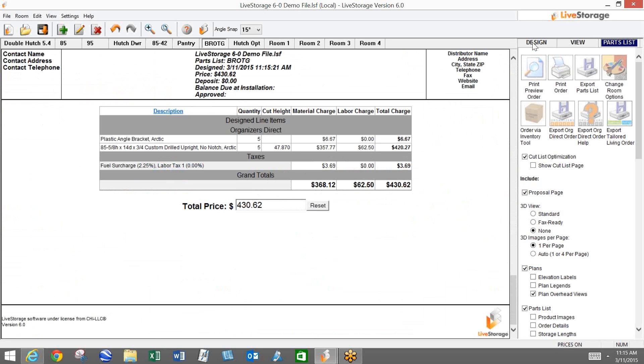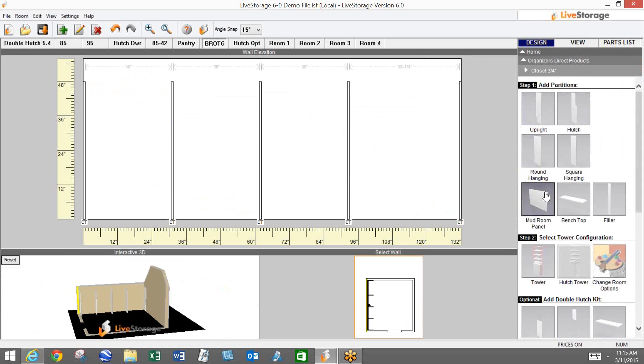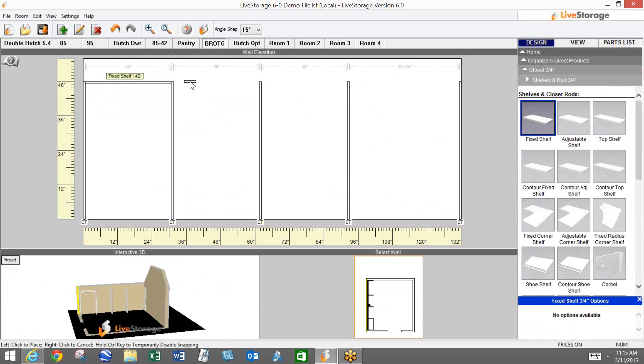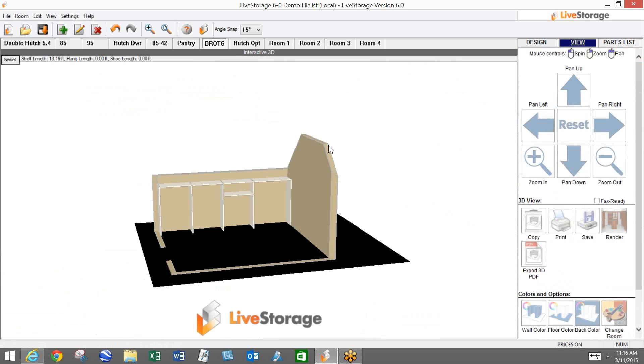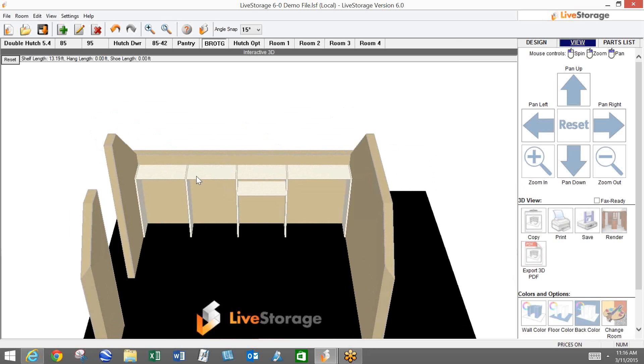For floor-mount custom panels, we will edge-band the top of that panel automatically for anything under 72 inches. So if you're dropping in fixed shelves along the top, this top edge will be edge-banded automatically — keep that in mind, 72 inches and under we will automatically edge-band. Anything over that height, we can't edge-band it for you; you just need to let us know. Once we get into the order form, we'll show you a quick and easy way to handle that. So that's the floor-mount custom panels.